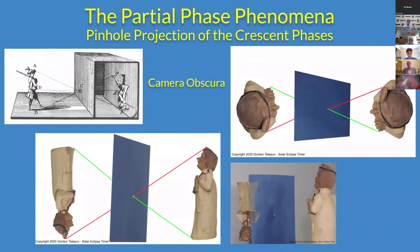Pinhole projection is another simple concept with some interesting details behind it. People like to take pictures of the crescent phases on the ground. This is a function of the concept of camera obscura. If you have a very brightly lit object in front of a pinhole, and there's a dark room behind it, the back wall of that dark room will show the image of what's brightly lit, but it'll be upside down and reversed left to right.